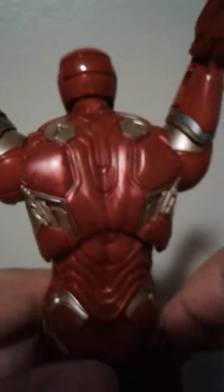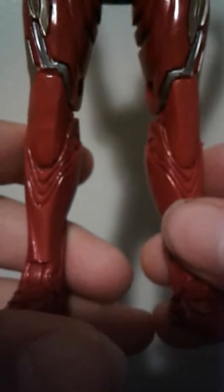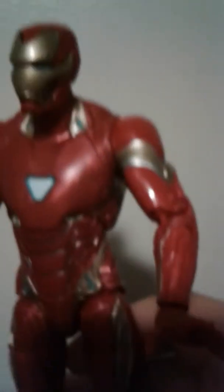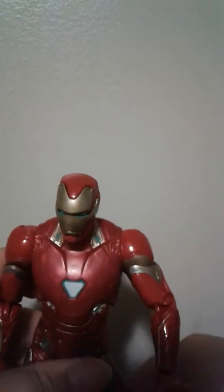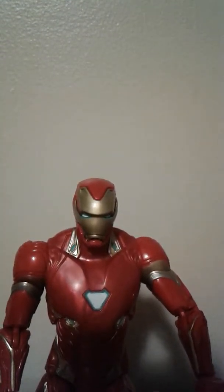Just going to let you guys see this because it is just amazing — wow. The gold is nice, they perfectly put the silver in those cracks, which is amazing. I have no paint splotches. With some figures I either get lucky and get a figure with perfect paint apps or get a figure with terrible, terrible paint apps — so yeah, I got lucky here.